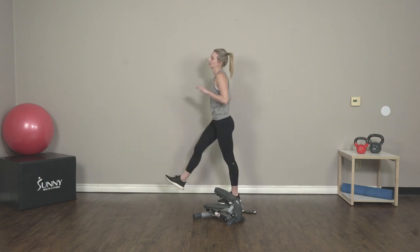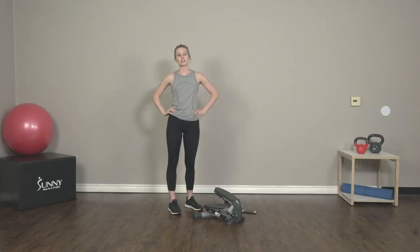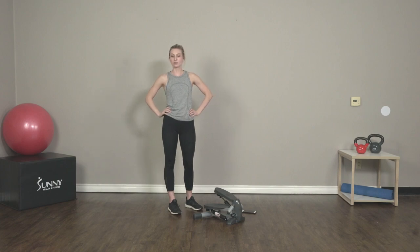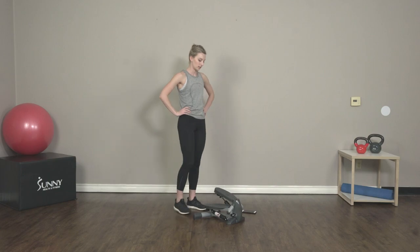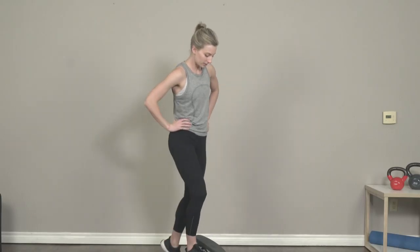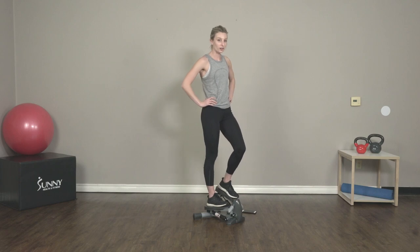Join me over at your stepper. We are going to get started in just a few seconds here. If you guys want to grab a drink of water or catch your breath, feel free. Hopping up on our steppers — we have one minute on the clock for quick steps, starting in five seconds.